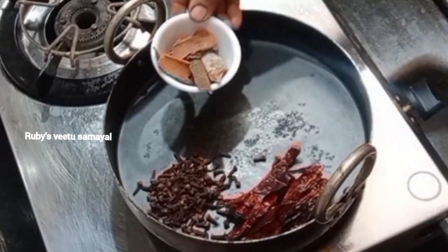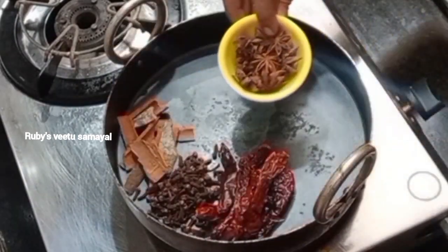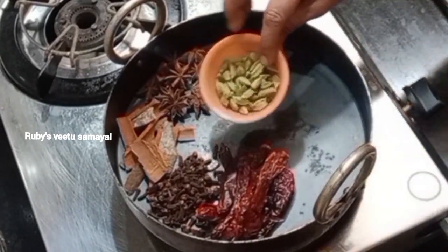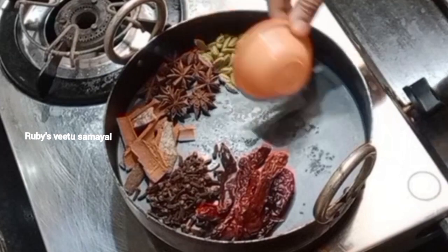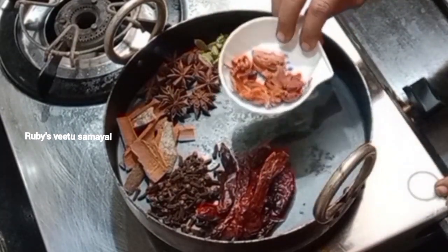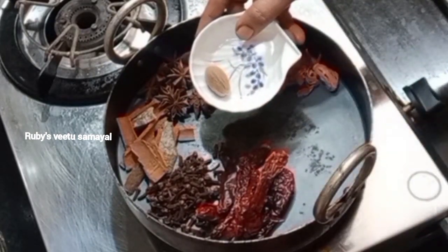When you want to use it, it will be time to add the masala — 10 grams of that. Now we will add 5 grams of masala. This is 5 grams.